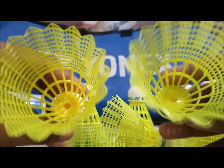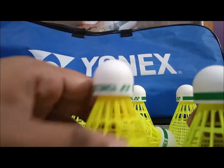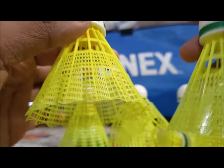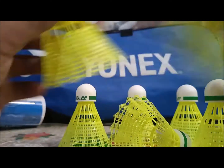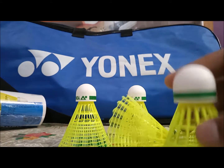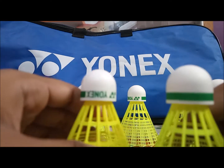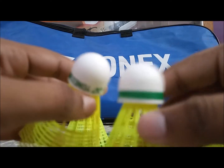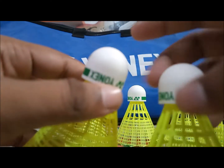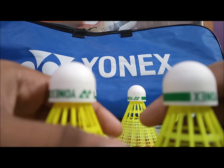You can see we don't get an ionics sticker inside the shuttle but you do get the ionics printed on the shuttle. Remember, this is the Mavis 10 shuttle and this is the Mavis 200i shuttle. Talking about the toss-up quality, these shuttles go up at a very similar height because the cork is very similar — there is not much difference between these corks.